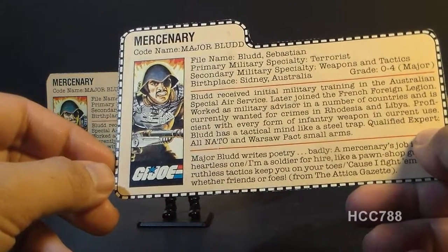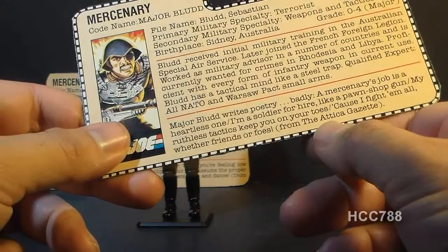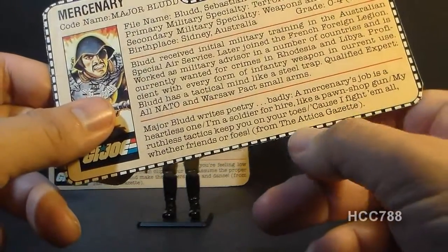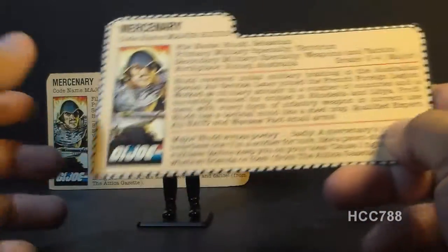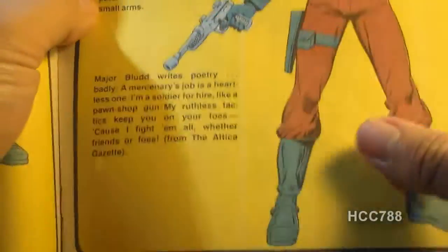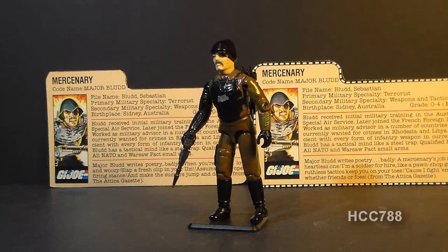These cards don't necessarily contradict each other — he could have had two poems published in the Attica Gazette. Attica could be a reference to the region of Greece which includes the capital Athens, though there is no newspaper there called the Attica Gazette. Or this could be a reference to Attica, New York, which was the location of a prison riot in 1971 — maybe Major Blood was there. In issue number three of G.I. Joe Order of Battle, the miniseries published by Marvel Comics, Major Blood is on page 15, and the version of the file card reprinted in that comic book has the second version of the poem, the one that starts with 'A mercenary's job is a heartless one.'